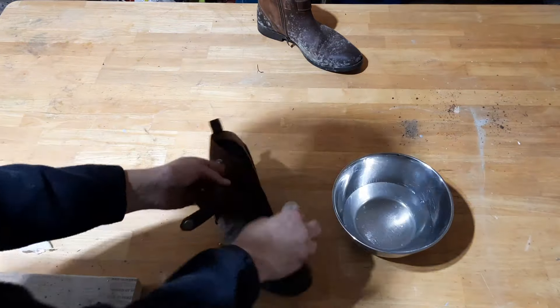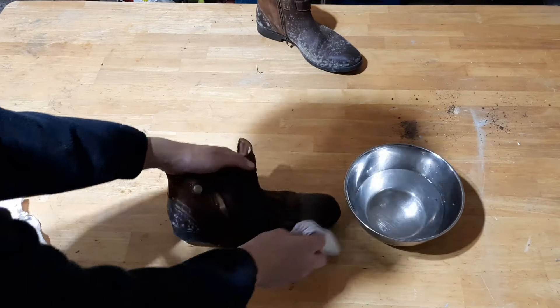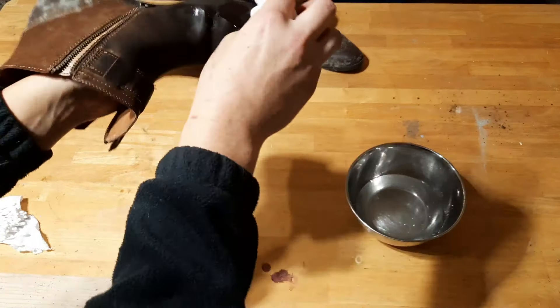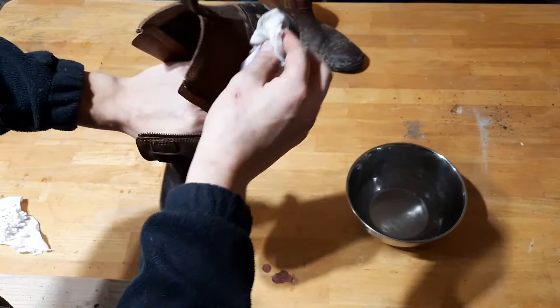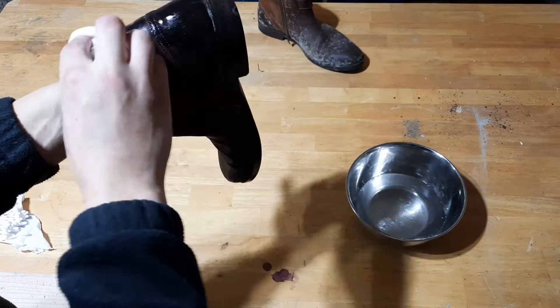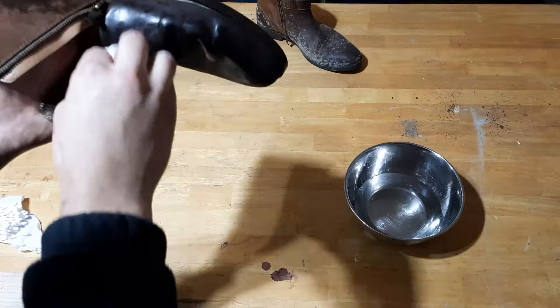I'm going to use that rag to start wiping away the mold on the leather part of the shoe. I'm making sure to scrub pretty hard to get rid of all the mold, going all the way around the shoe.